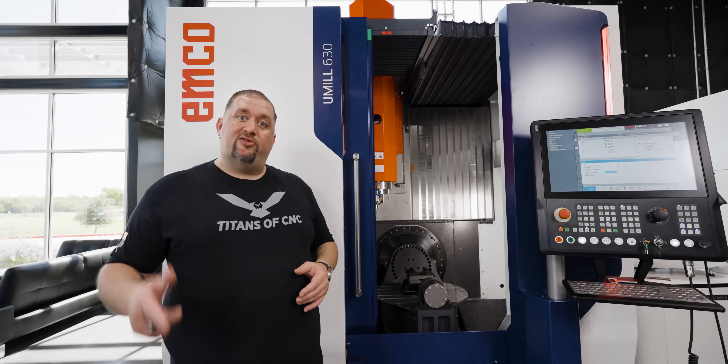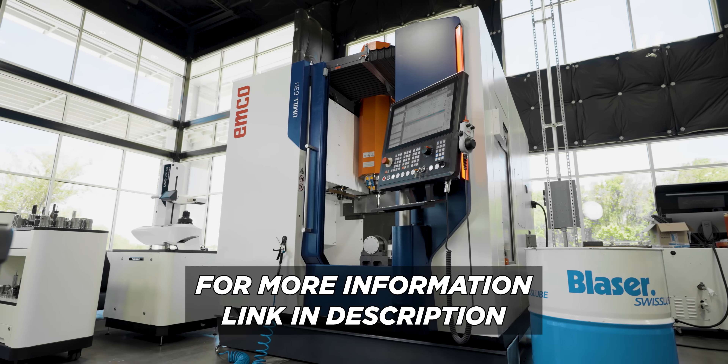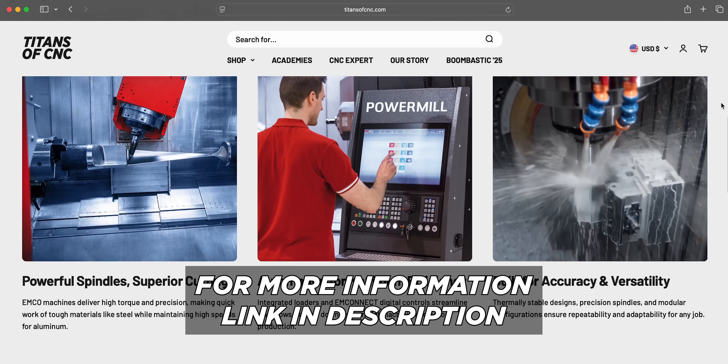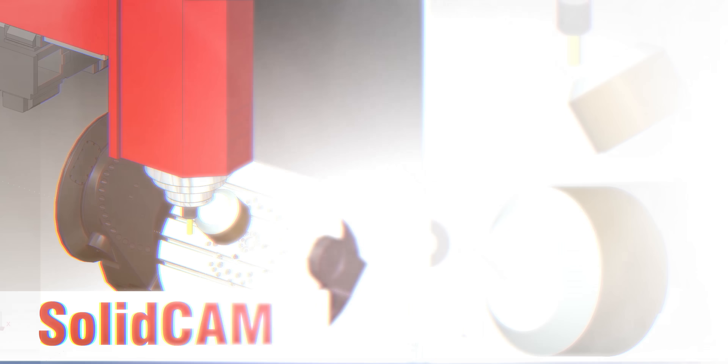Just because somebody tells me a machine is rigid doesn't mean I believe it, so today we're gonna take a chunk of 4140 and do some serious hogging. Without further ado, let's make some chips! If you guys need a beast mode machine like this one in your shop, click the link in the description below and contact us at titansofcnc.com.